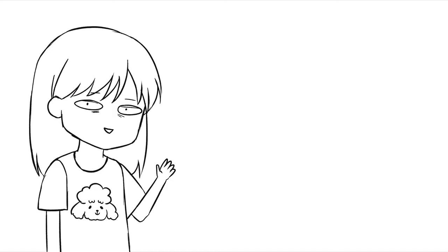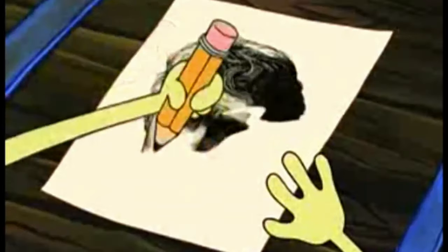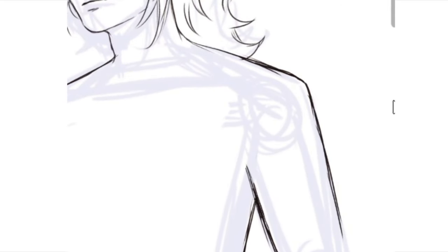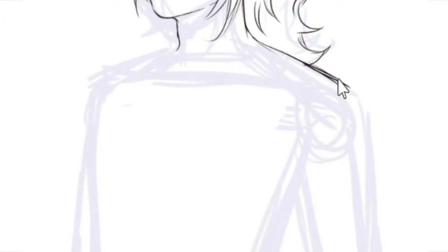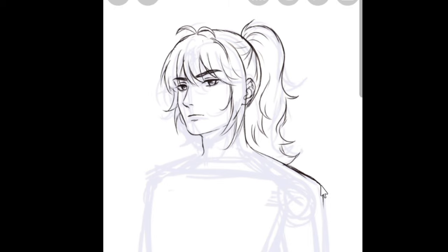Okay, now I will show you how I draw clothes, and after that, how I paint clothes — yes, they are different. When I say drawing, it means sketching and line arts, and painting is, well, painting. Drawing the shape of clothes actually depends on the character's pose. You can draw just the clothing, but I want to draw a character, so I will draw Diluc from Genshin Impact real quick. No specific reason, I just happen to like Diluc very much.